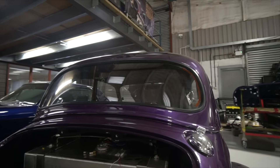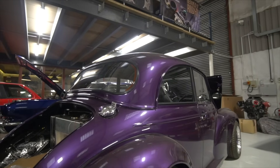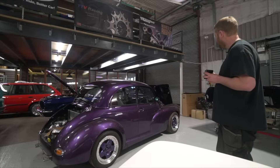We're building up to getting the door cards in on this. We've just got to stick the boot lid back on - the machined billet hinges we've done for those are here and ready to go. And I think we're about ready to get it out on the road.